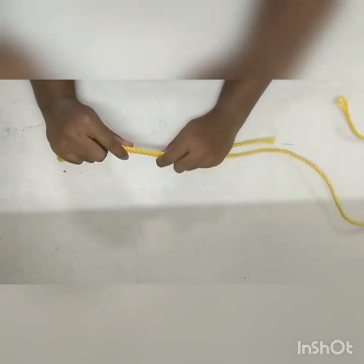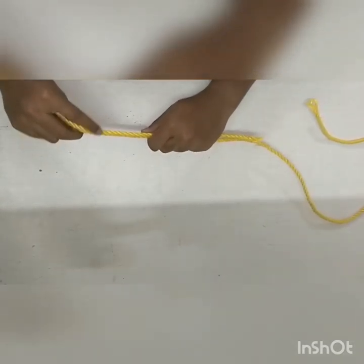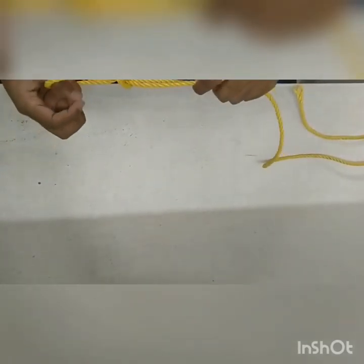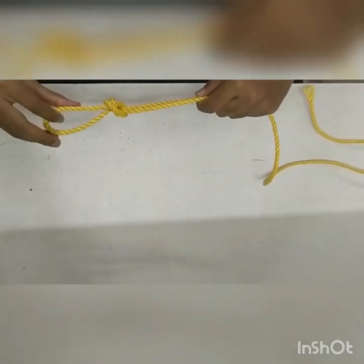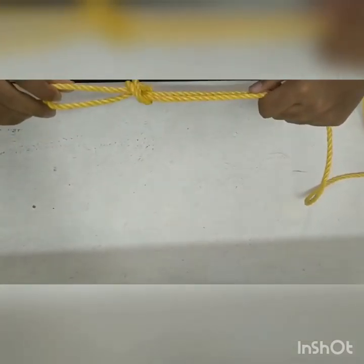Second is the overhead knot on a bight. First create a bight like this, and take the bight and create a loop out of this hole, and then pass the loop underneath the hole and pull apart. This is called an overhead knot on a bight. This is used in all parts of climbing.